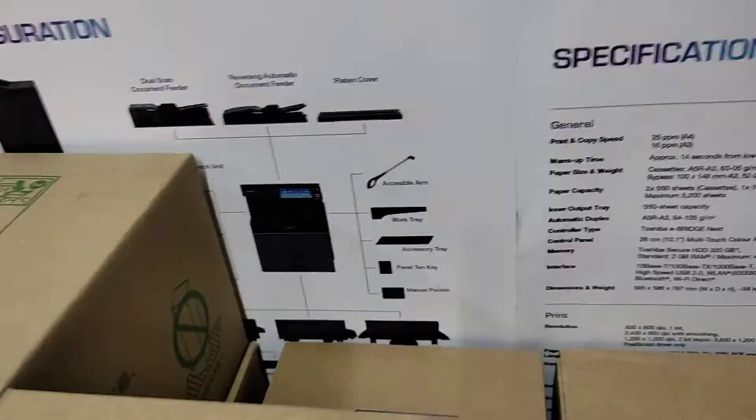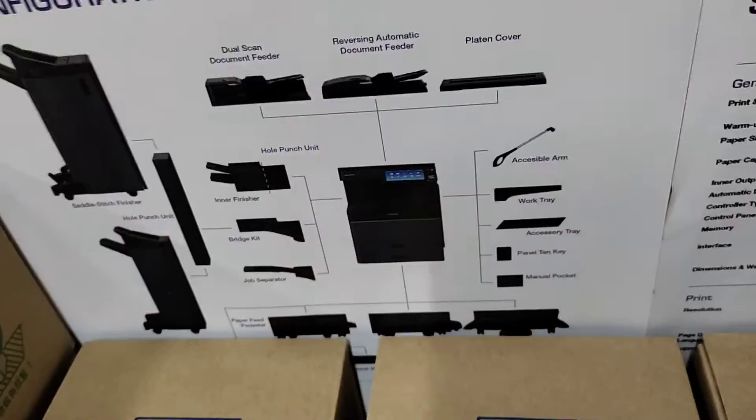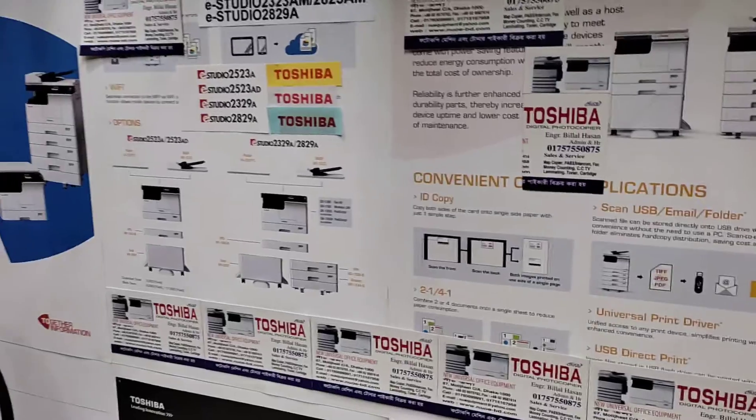This is the option. This machine is very easy.